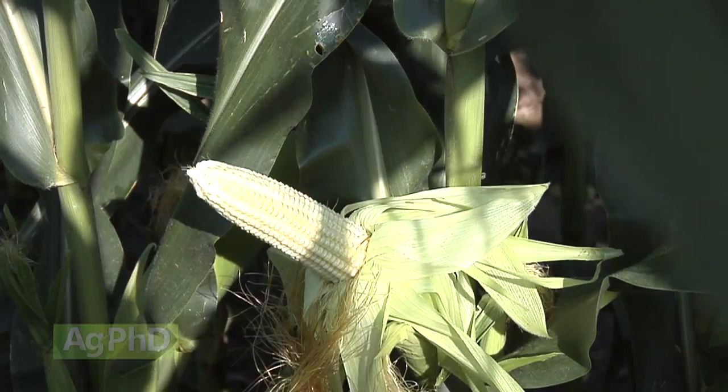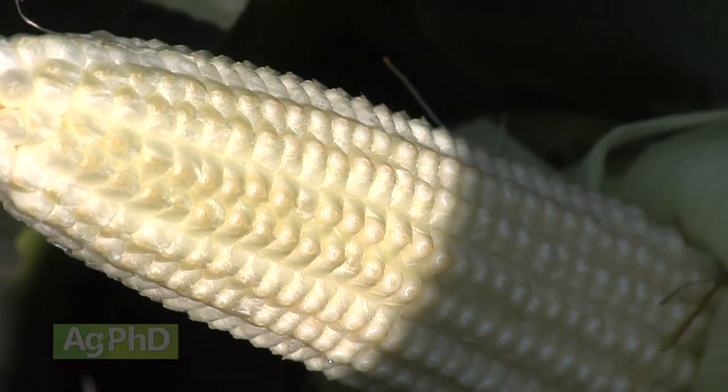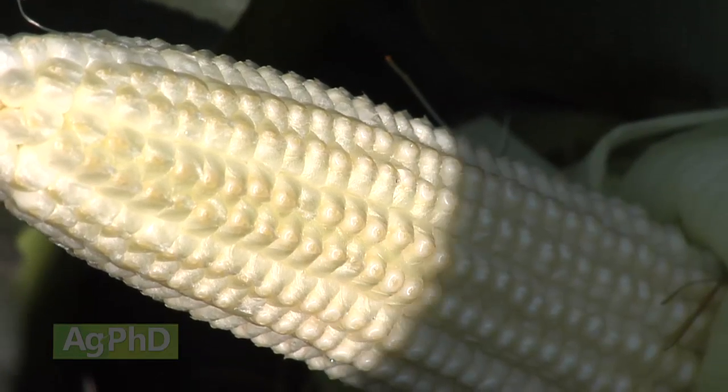The first stage after that would be R2, reproductive stage 2, which is blister. So it'll be like a little blister — that kernel is pretty descriptive at that stage.